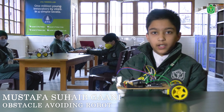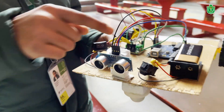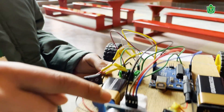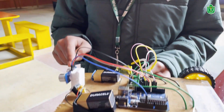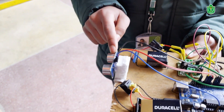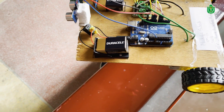Hello everyone, my name is Mustafa Soeb Gani and today I am going to show you an Obstacle Avoiding Robot. This robot consists of an Arduino UNO, an L293D motor driver, an ultrasonic distance sensor, and two batteries. The Arduino UNO controls the whole project; the sensor measures the distance between the obstacle and the sensor. The batteries power the L293D IC and Arduino, and the IC controls the two DC motors.